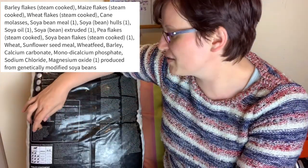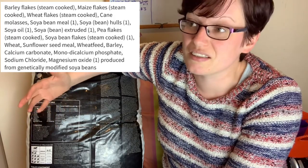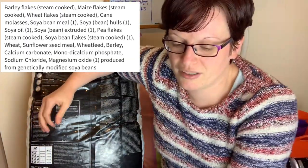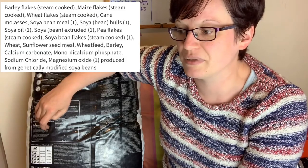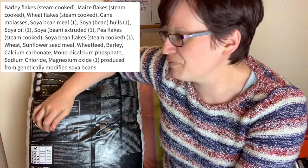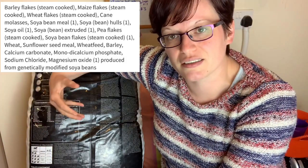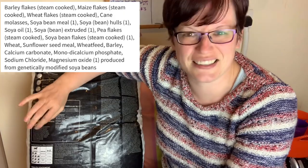Next is soya bean hulls. The protein content in here comes from soya, which is quite kind to the kidneys — something I'm happy to have as a protein source. Some people are twitchy about GM-modified soya, but that's a personal choice. Then we also have soya oil, meaning the fat content is provided by soya. It's not an oil I have a problem with — I'd prefer to see linseed oil or hemp oil, but they're not that common in horse foods. What I don't like to see is poultry fat or unnamed meat fat, so soya oil is absolutely fine.